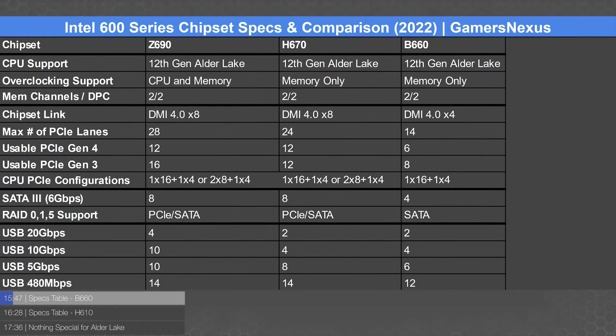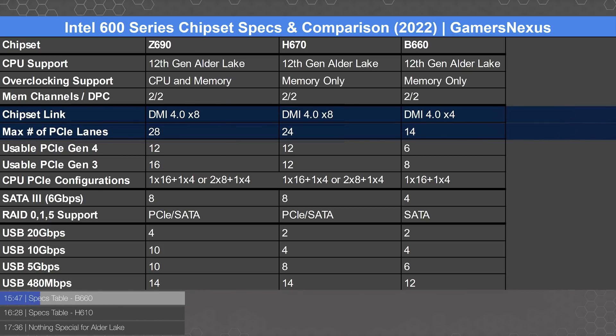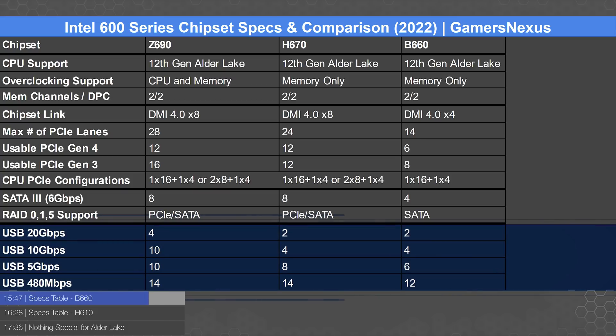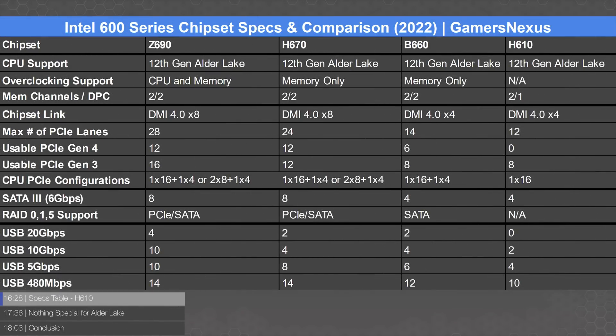B660 has the immediately obvious difference of a cut-down DMI to x4 from x8. This limits the maximum PCIe lane count to 14, versus 24 on H670 or 28 on Z690. Memory OC support is the same as H670, and CPU OC is still restricted. SATA ports are cut in half from eight to four. RAID support is limited to SATA only, meaning you can use M.2 drives for storage but there's no hardware RAID to combine them. USB 20 and 10 Gbps ports are the same as H670, but 5 Gbps and USB 2.0 (480 Mbps) ports each decrease by two.